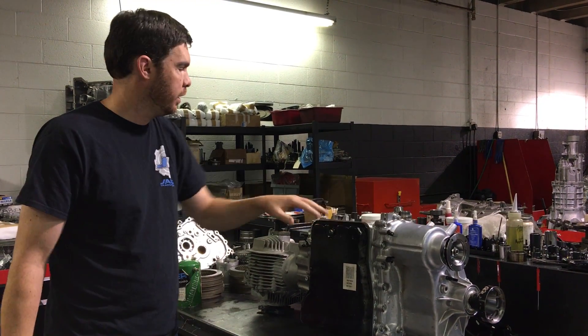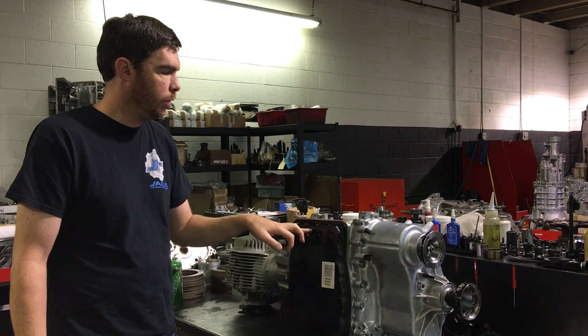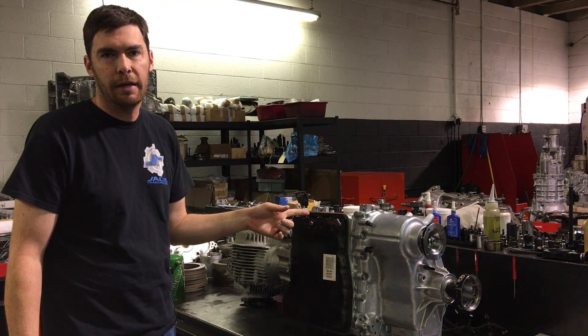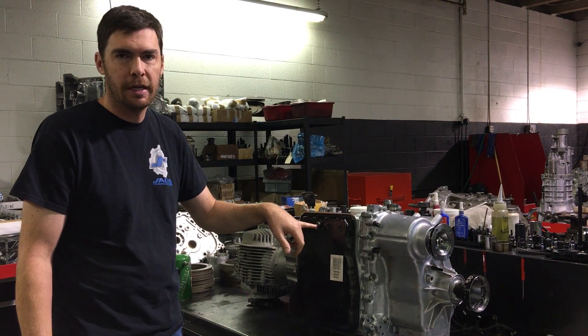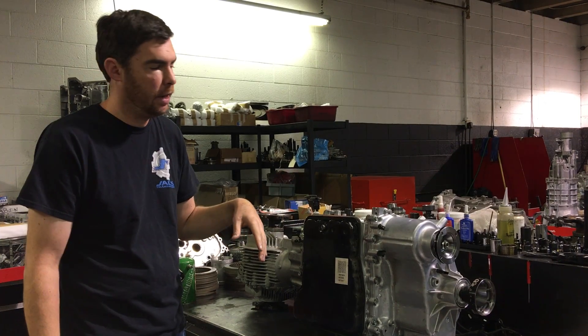This is the front of the trans, this is the back of the trans. First thing you want to do is empty the fluid — remove the drain plug, and then inside, which uses the same size hex key, there is a dipstick. Remove that as well and drain all the fluid out.